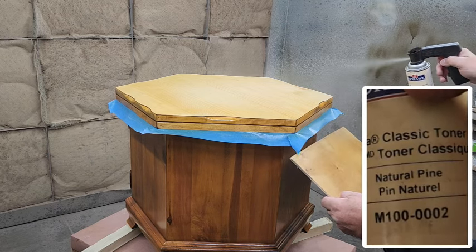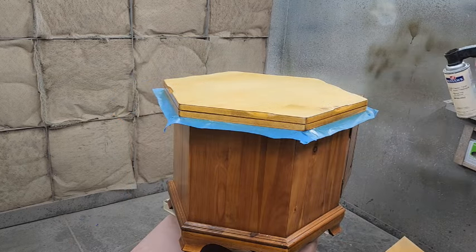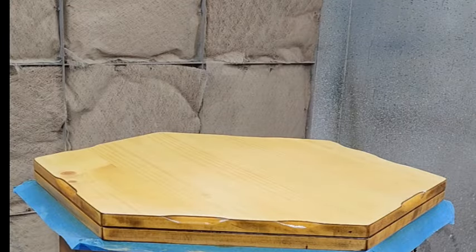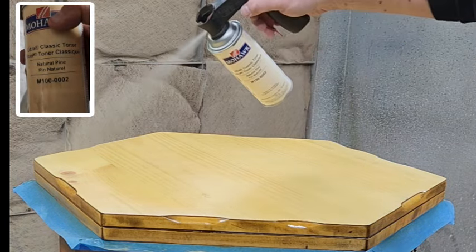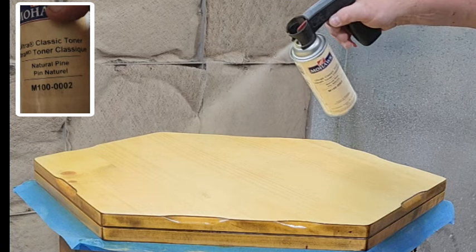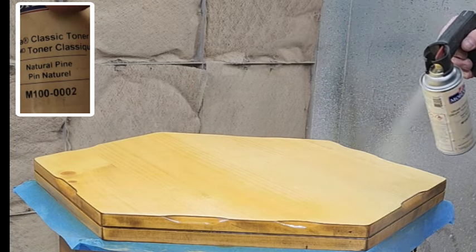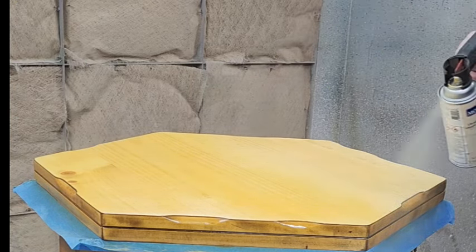On the right hand side you can see a natural pine — that's what's in my hand that I'm spraying. It's a rattle can, and the toner is a clear coat with a color in it. We've already sealed the wood so we're not soaking into the grain and we're spraying our color on top. All these colors are from Mohawk — there's probably 50 to 60 different colors.